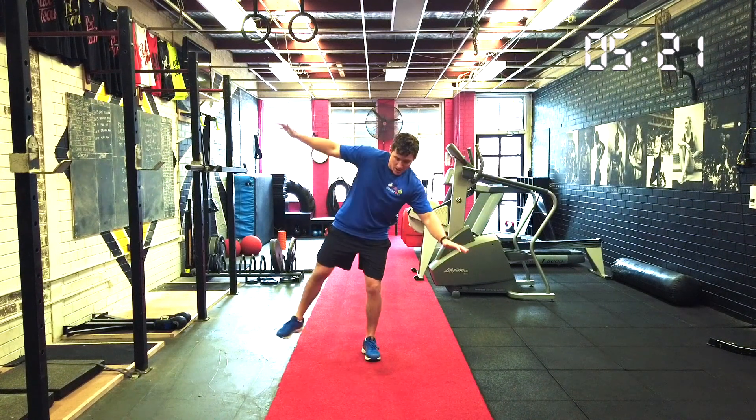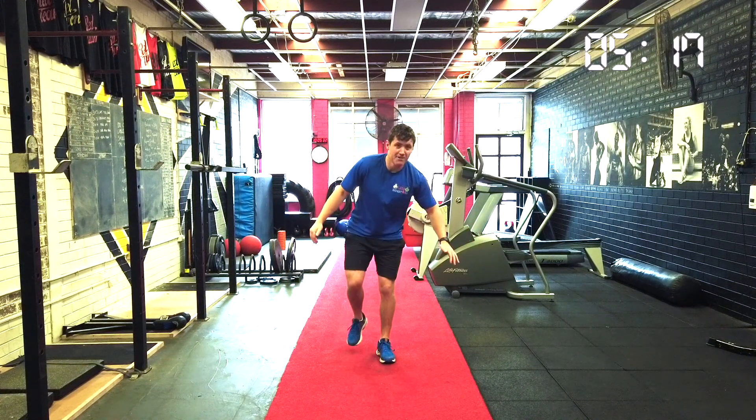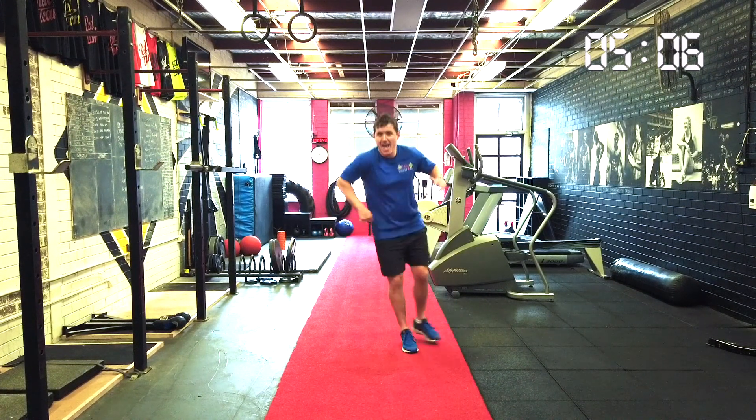Now if you fall, that's okay — we just start again. Take our time. Arms out. Let's count to ten: one, two, three, four, five, six, seven, eight, nine, ten.